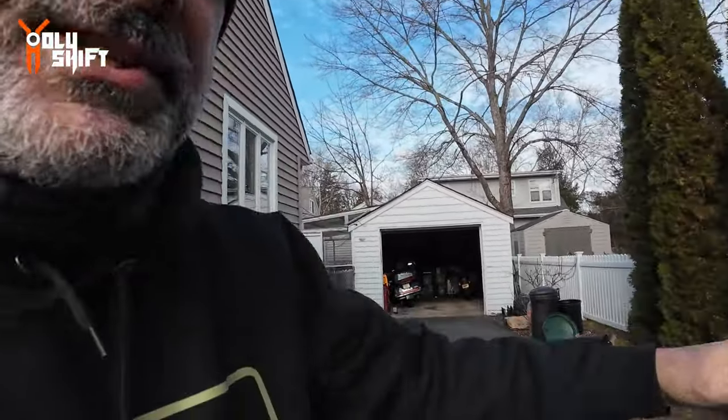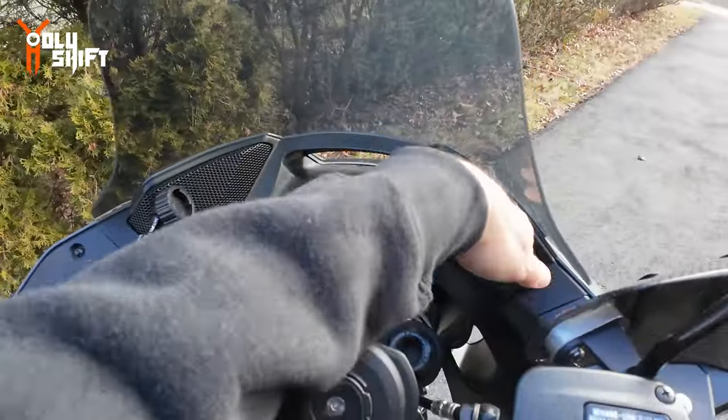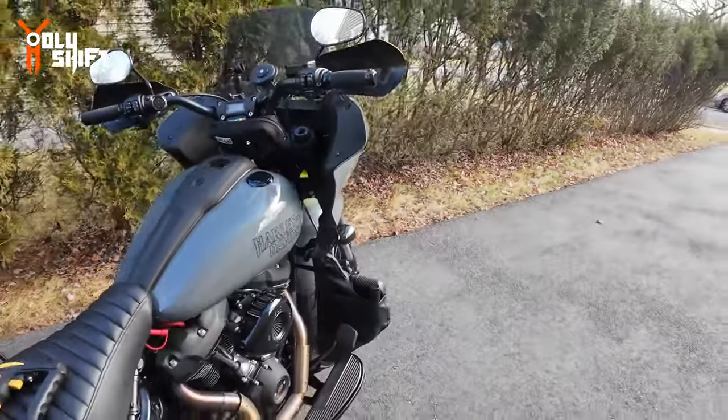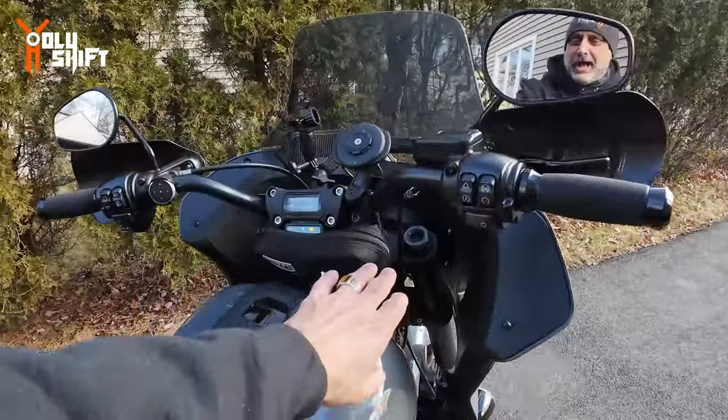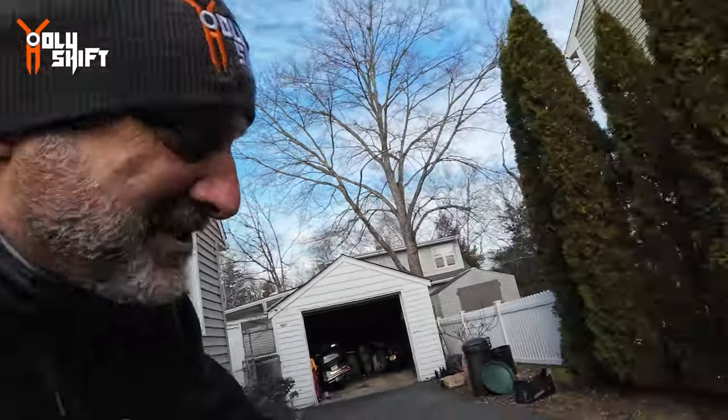I probably forgot something — oh yeah, this is pretty cool. This is a little Bluetooth remote that controls my phone and also serves as a remote for my Rockford Fosgate music sound bar. I've also got rations, supplies, and a handlebar bag. Oh yeah, and the breather.